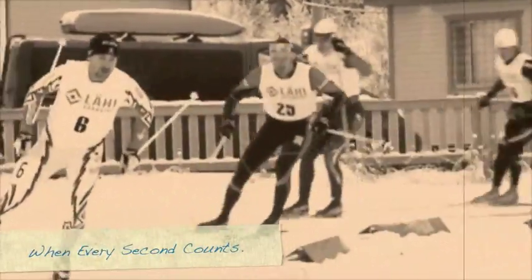Come on, TK! Come on, Torin! All right, Torin, that's that! Yeah, Torin, that's that!